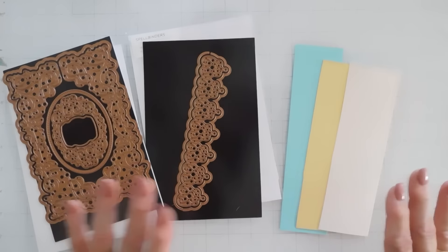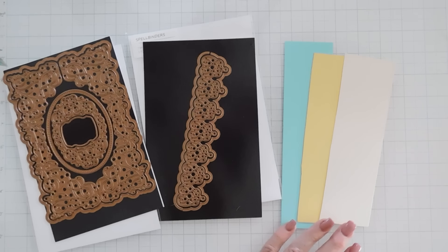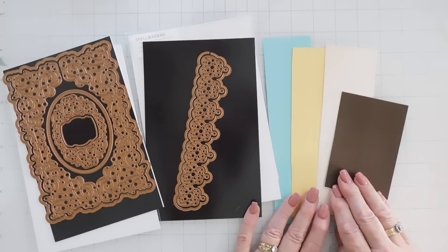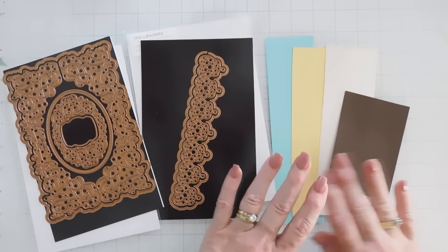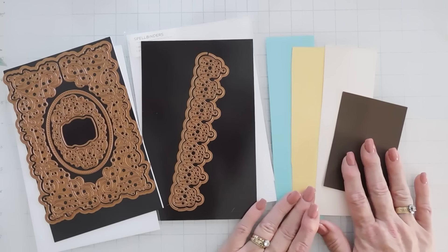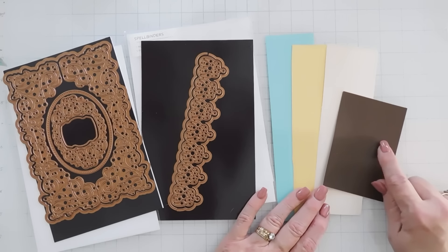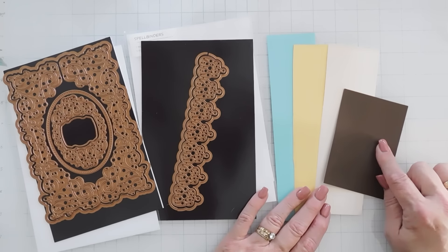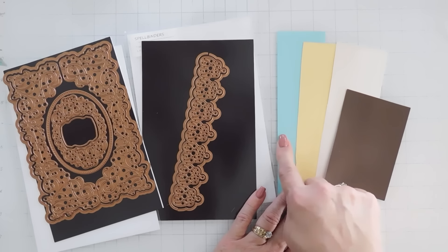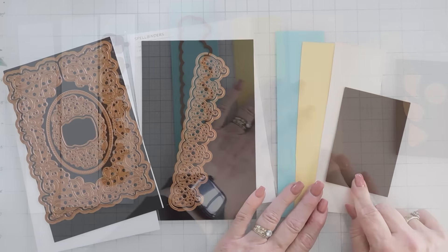We're going to start by doing some die cutting. I picked out a color palette and we're actually going to throw in a brown too. Kind of a different color palette, but I think they all go really good together — let me know what you think down below. This is Spellbinders color essential cardstock. So we have Waterfall, Chamomile, Barely Peach, and Timber.